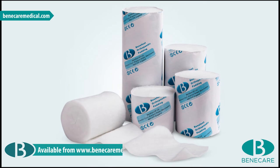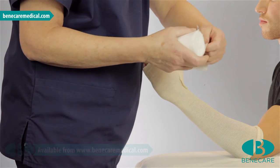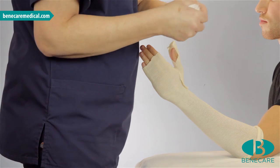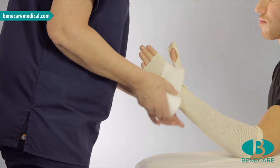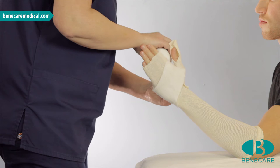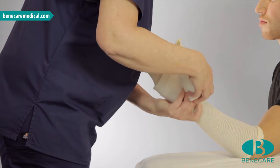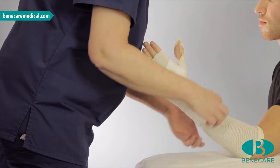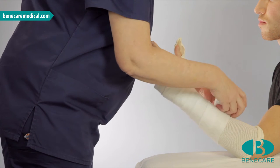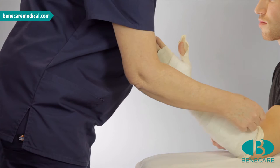Now using Benecast synthetic undercast padding, 7.5cm, at approximately 7cm from the end of the roll, make a small tear. Position this in the web space of the hand and continue around the hand. Then make a second tear to fit into the web space. Now continue around the hand capturing the ends and then work down the limb covering 50% of the previous turn. This will provide a double even layer, which is the foundation of the cast.